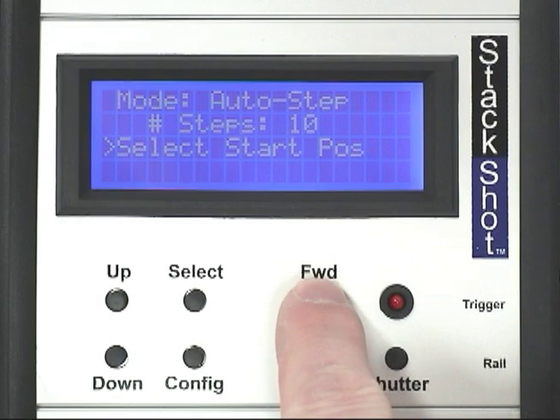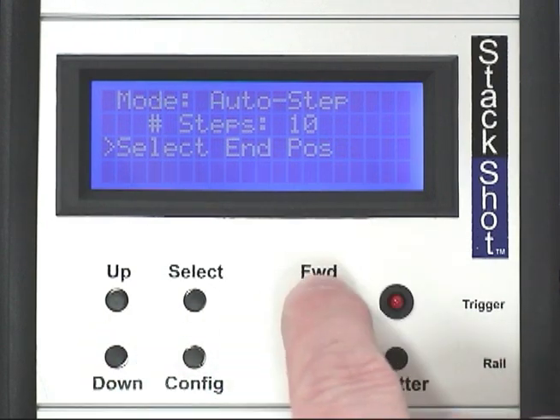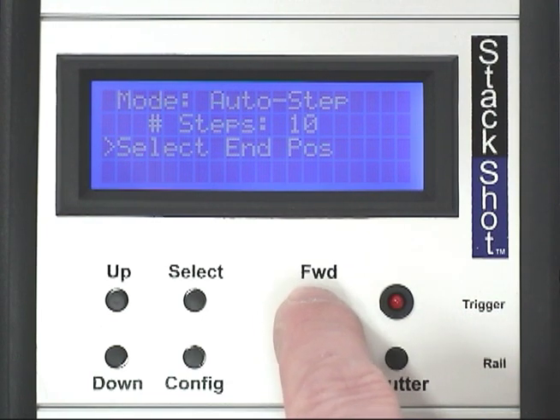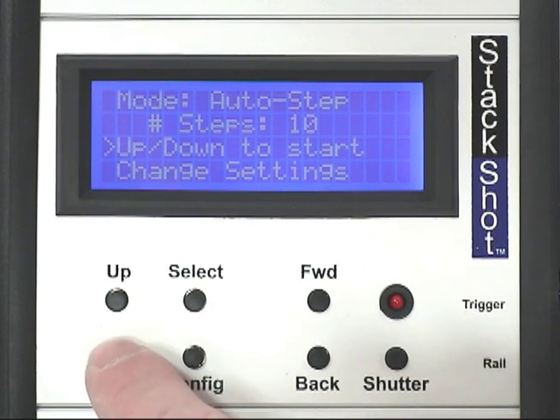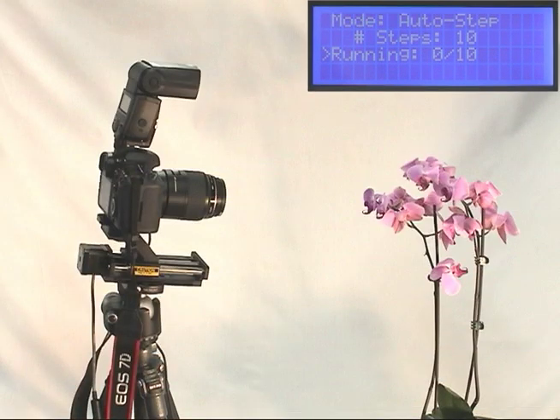Using StackShot is easy. In Auto-Step mode, a beginning and end position is selected. The position of the rail is adjusted by using the forward and back buttons on the controller. Fine tuning of the position can be performed by lightly tapping the buttons. Once satisfied with the start position, the up or down button is pressed. Then you select the end position. The up or down button is pressed to continue. The rail automatically returns to the start position and begins capturing the images.